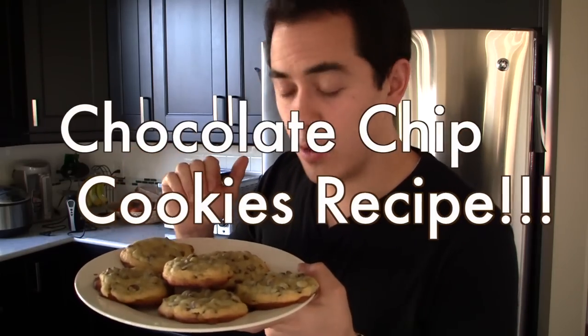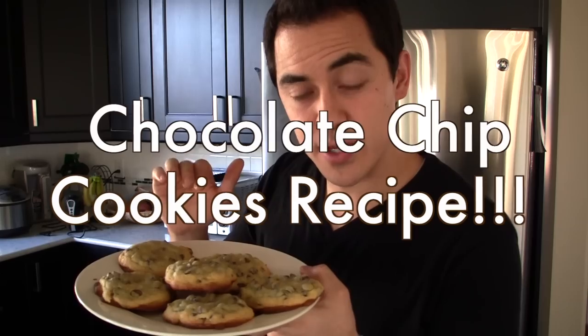Welcome to BenjaminTV. Old-fashioned chocolate chip cookie recipe coming at you. Let's go right into the ingredients.